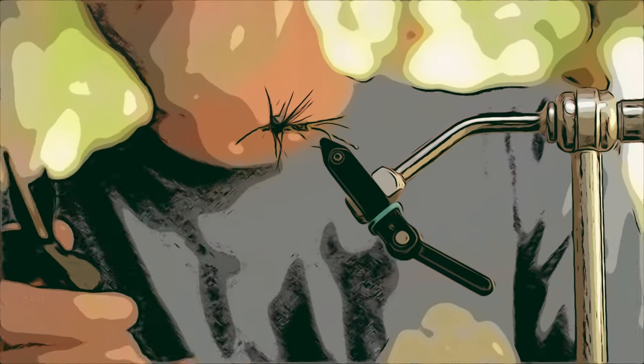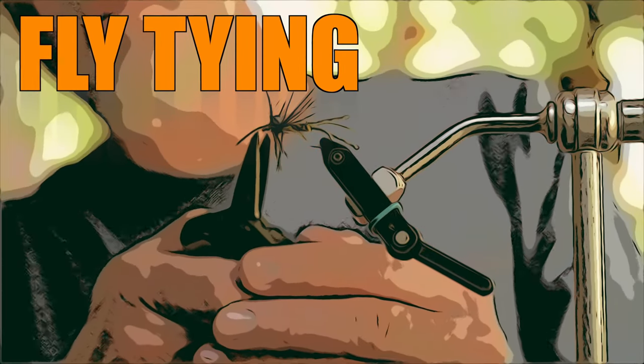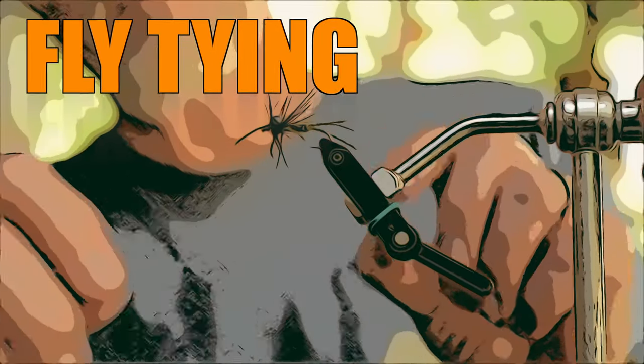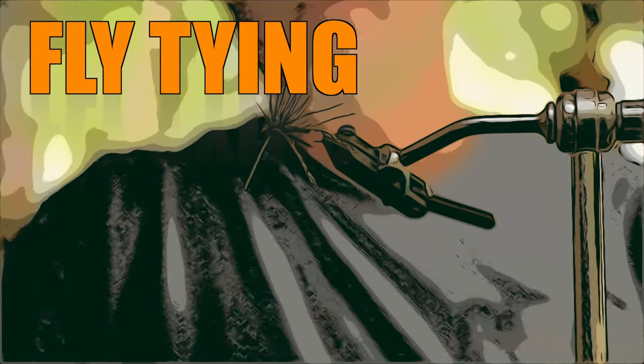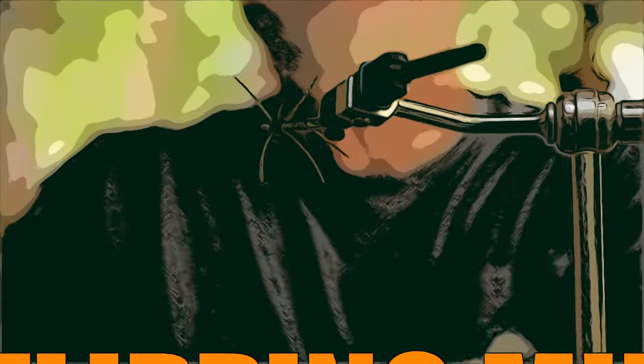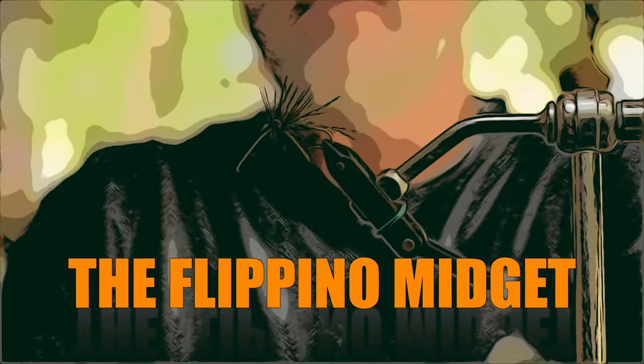Today I have a guest in the fly bar to tie one on. He's one of the OGs from way, way back — Joel Hayes — and this is one of the first patterns I ever learned how to tie, and he taught it to me. This fly works on just about every fish that swims in Texas. Seriously, it does.